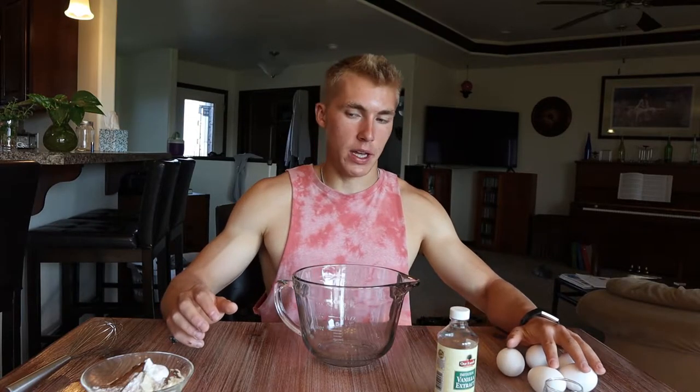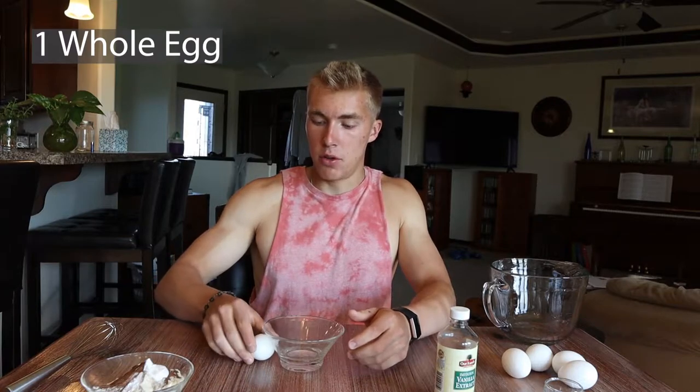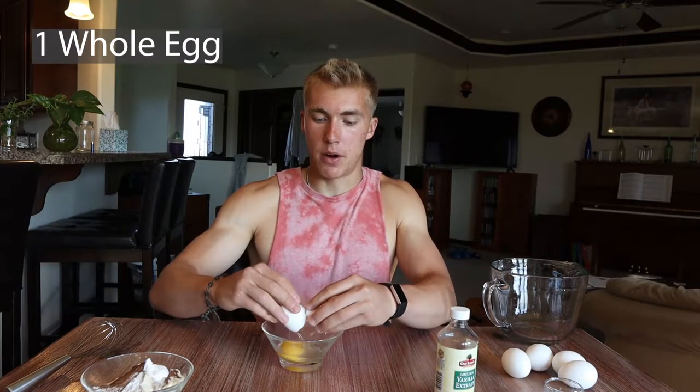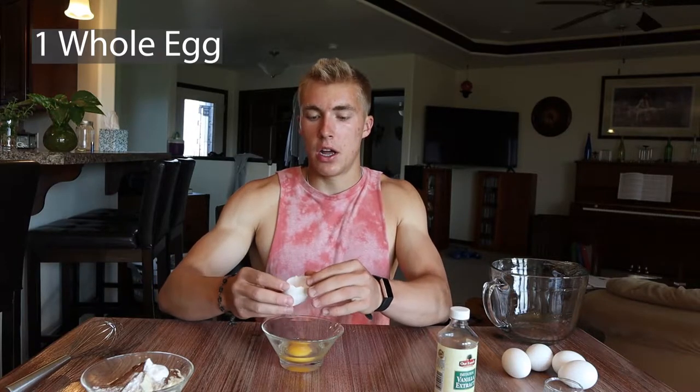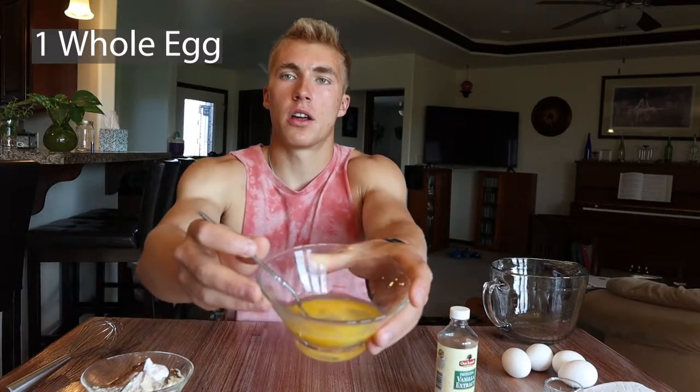Now we're going to take our wet ingredients — our vanilla extract, our water, and our eggs — and put them into play. We're going to take another little bowl and crack one whole egg into here. I like to crack it on the table so it's a flat crack and then break it apart. Then you're just going to whisk this up with a fork, just to get it roughly whisked until it reaches that consistency — then you're good to go.